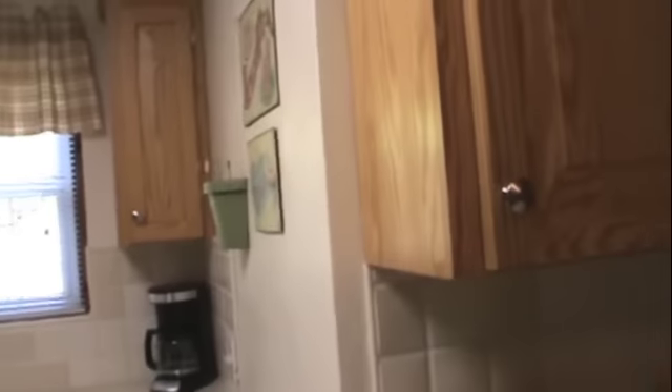And then this was the island. And above the island was this cupboard — just a single cupboard. And we just have plastic dishes in there, mostly IKEA, and a couple of water bottles up at the top. So that is it.